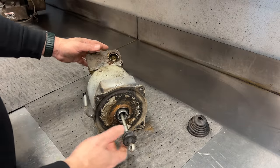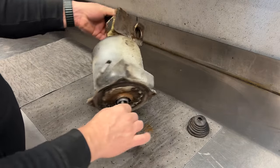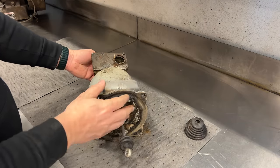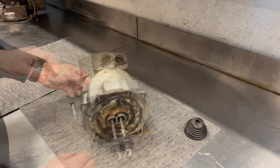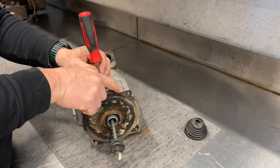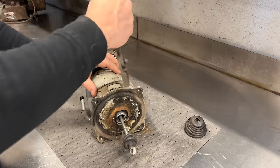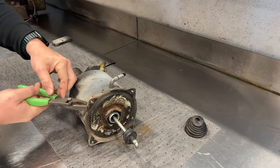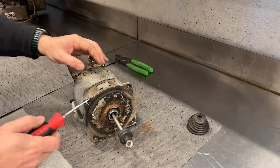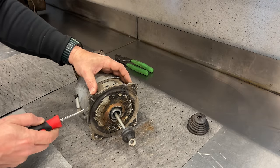To get this end plate off, there's a bunch of little tabs — right here's one, right here's one — and those need to be bent back out so that this end plate can be removed. I'm going to remove the shell here to get better access to this tab.